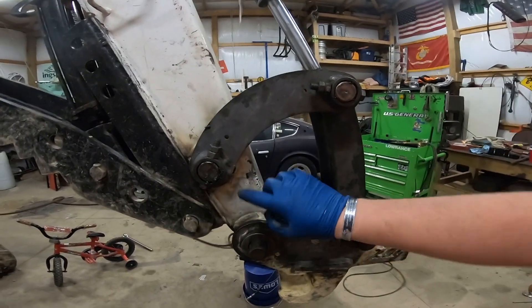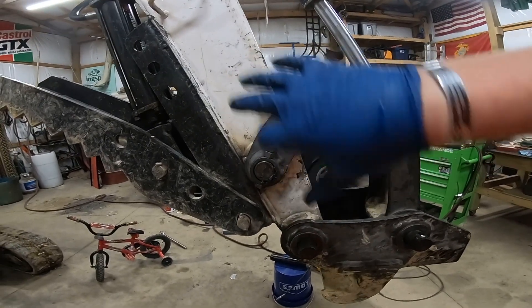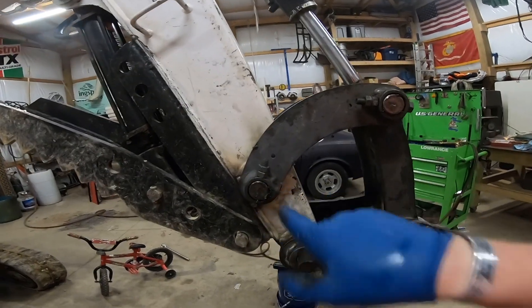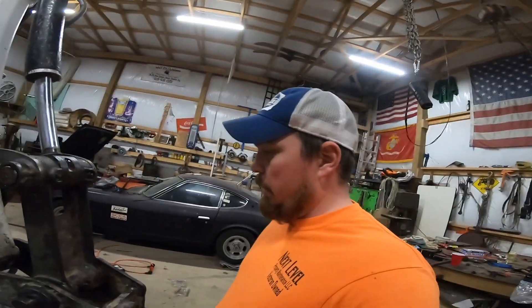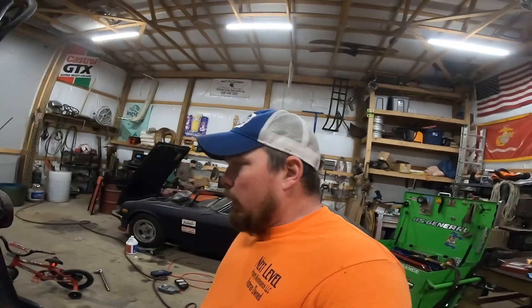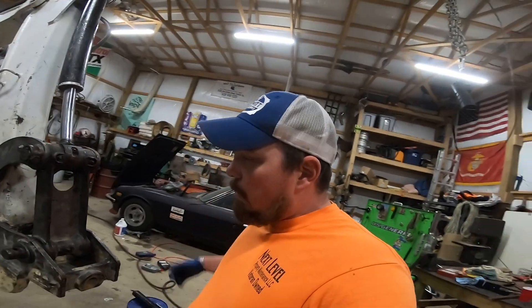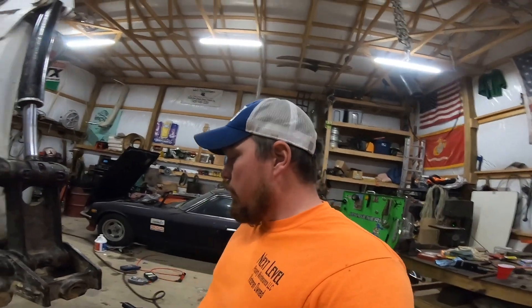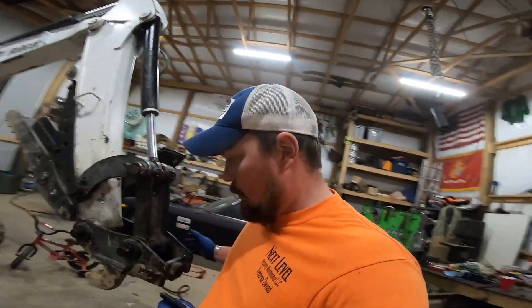To get those fixed — if it starts wearing into the actual arm itself, then you'd have to fill it in with weld and get a magna drill or some sort of lathe that bores it back out, and I really don't want to pay for that on a machine like this. These bushings should theoretically last me the rest of the time that I have it — it's got over 2,000 hours on it now.